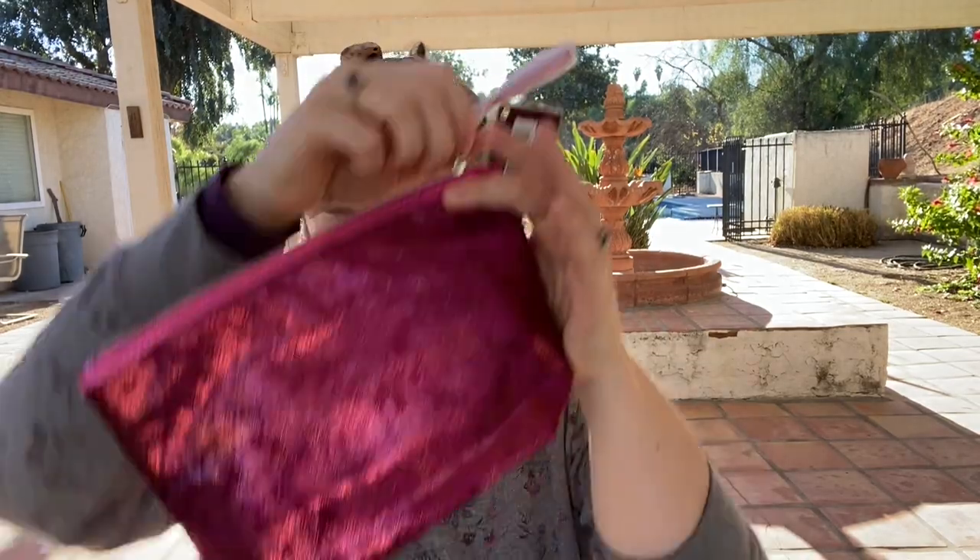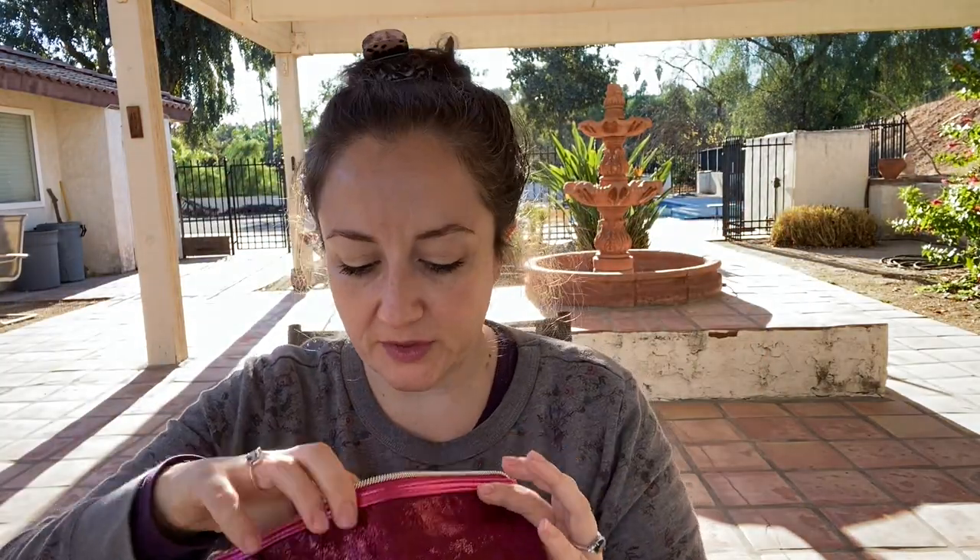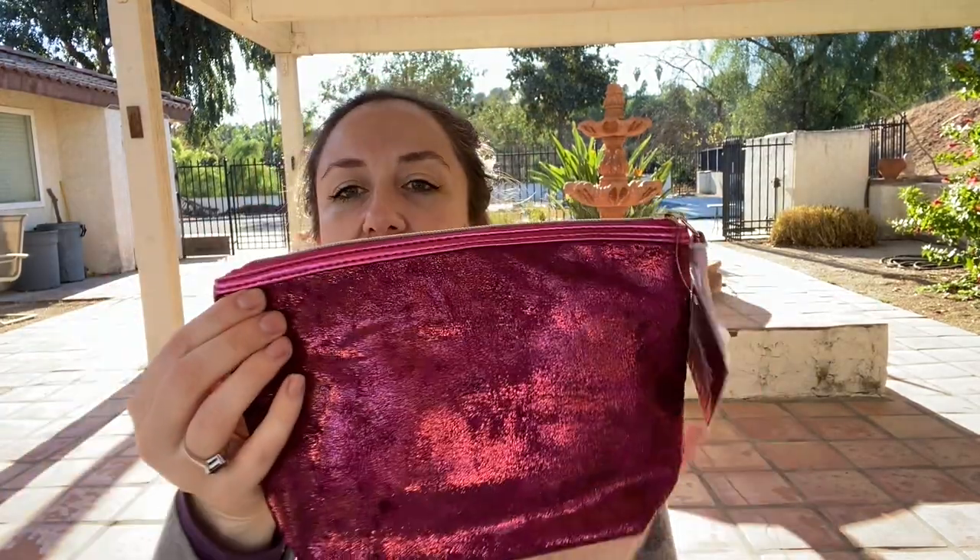For Black Friday, something Ulta was doing was: if you spent $60 or more, you'd get this makeup bag filled with a bunch of Ulta makeup. It has a matte eye primer, a lipstick, a face primer, a lip gloss, and an eyeshadow palette — all bundled in there. I might give this away to a friend as a Christmas present, so I don't want to open it and swatch it. You could either get it with this color bag or a blue bag, and I chose this one.